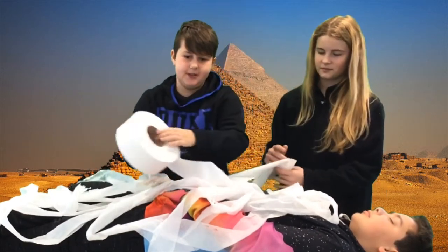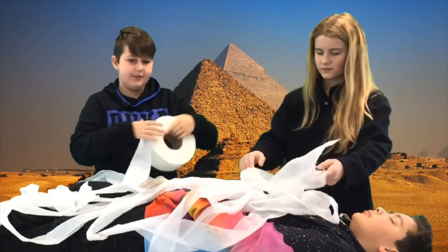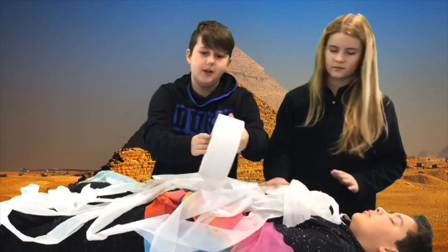Then we can put the body in a sarcophagus, which will be placed in the ground. If you have the lucky coin, they come with lots of riches.